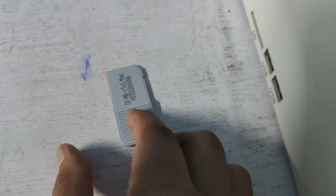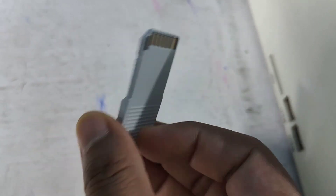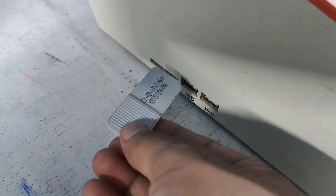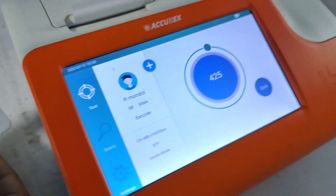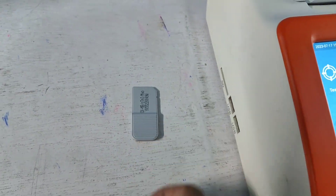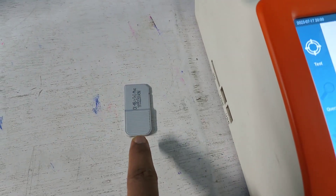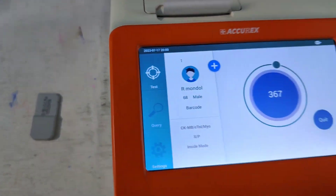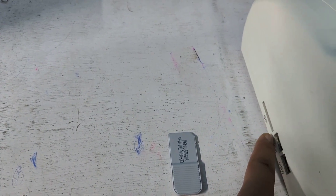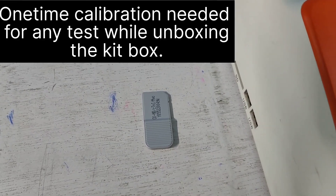Look at this — this is the chip. You can see CKMB, cardiac troponin I, and myoglobin on this chip. We have to insert it this way. As the test is running I am not going to insert it now, as I would have inserted it previously before running the test. This chip is not necessary to insert every time during the test — you only need to insert it when opening a new box, for calibration purposes.